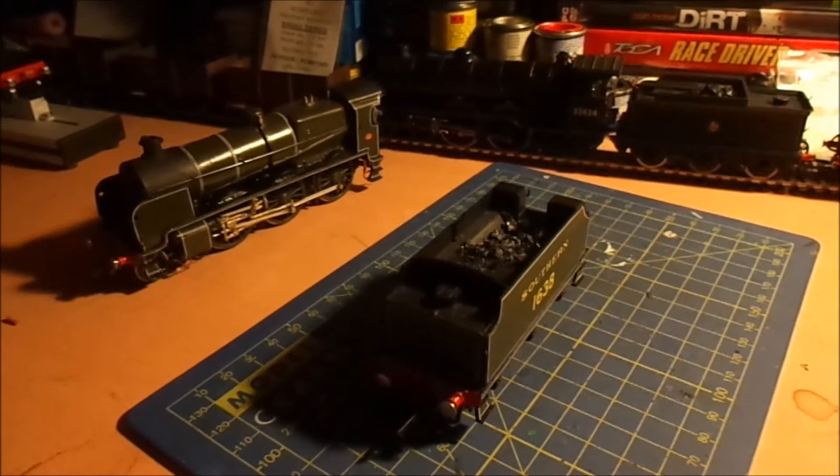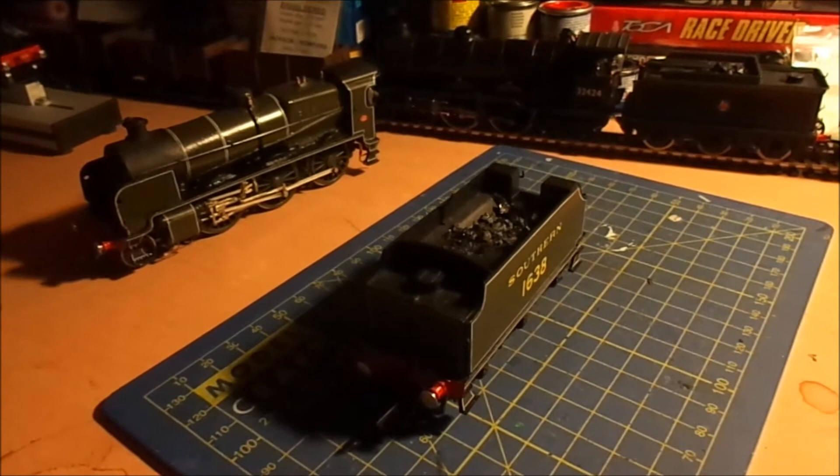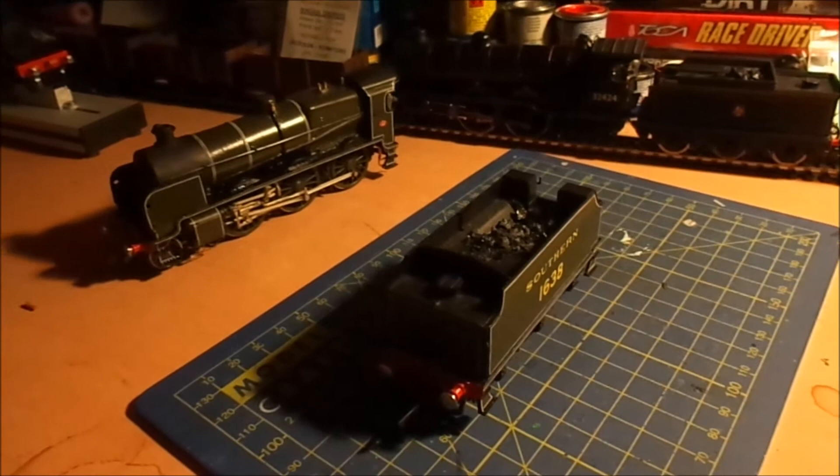I'm venturing into 3D printing at the moment as well, printing various bits and pieces for the station, as well as the main project - the massive project which has been going on for months now - of 3D printed Metropolitan coaches. I'm not quite sure how much they are going to be yet, but when I do finally get round to printing any I'll let you know on the blog or on the video.